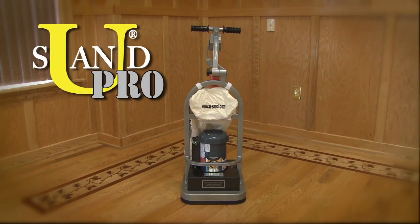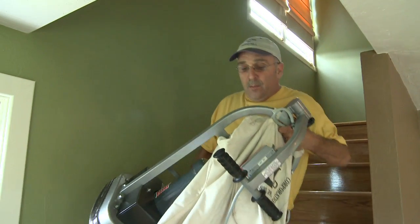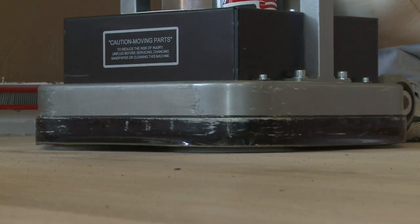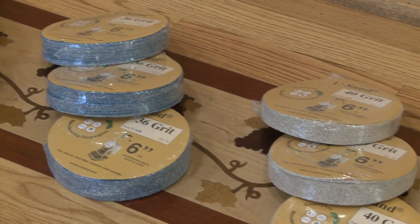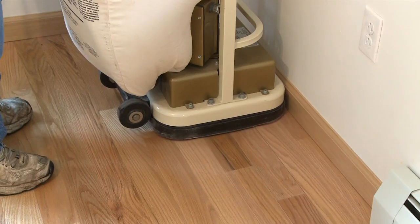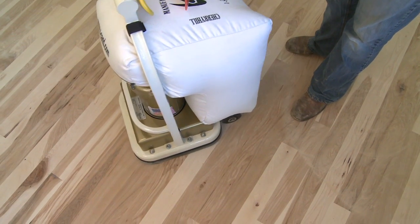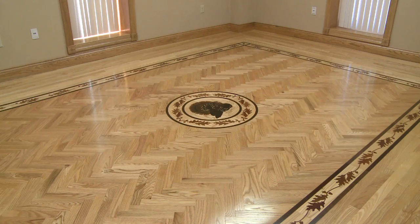The U-Sand Pro has the same features as the U-Sand but weighs only 84 pounds. The lighter weight and increased sanding action makes this unit more aggressive. Both the U-Sand and the U-Sand Pro will sand your floor using a variety of 6-inch sandpaper. The rental of a separate edger is not necessary, as both units sand extremely close to your existing trim. They also allow you to sand in any direction, making them the perfect choices for parquet and inlaid floor care.